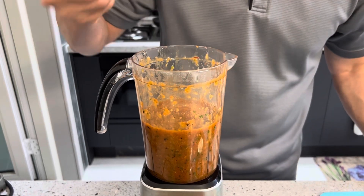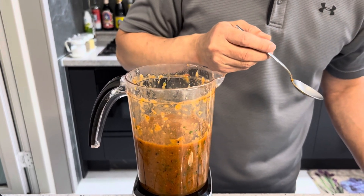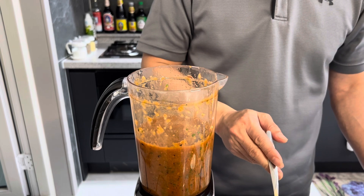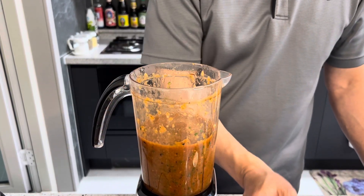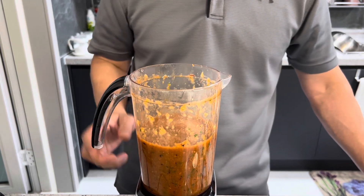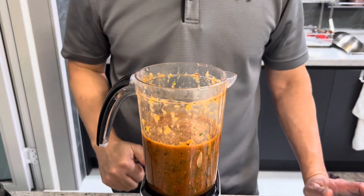Quick taste again. Wow — spicy! Salt, pepper, saltiness, heat from the chipotle pepper and jalapeño is perfect. We're ready for our taco.